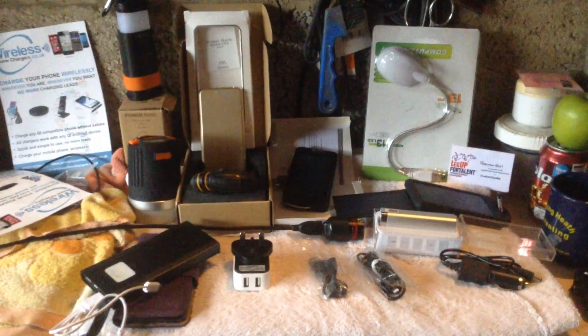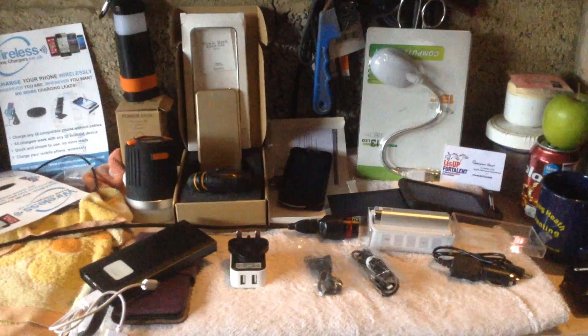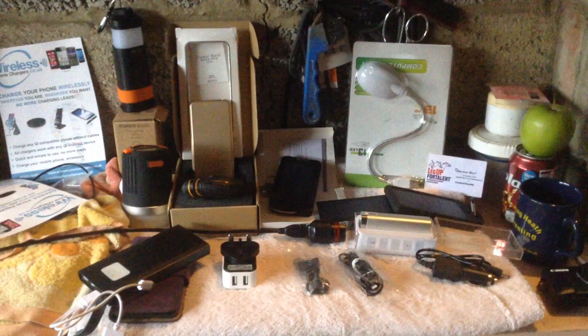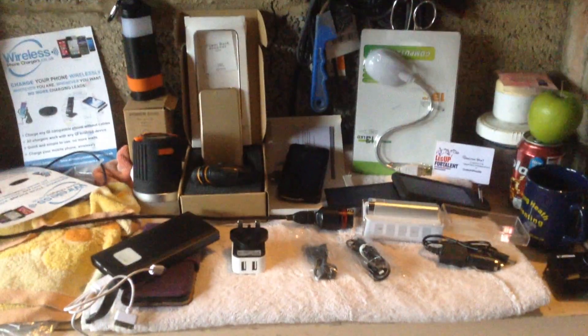That's the unit that goes with the folding panel, so we'll introduce those slowly into the next video. But here is the variety of main power banks that we've been using throughout the year.